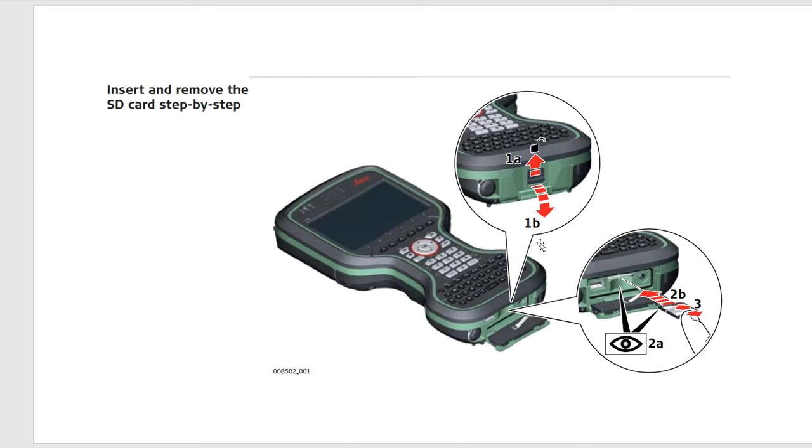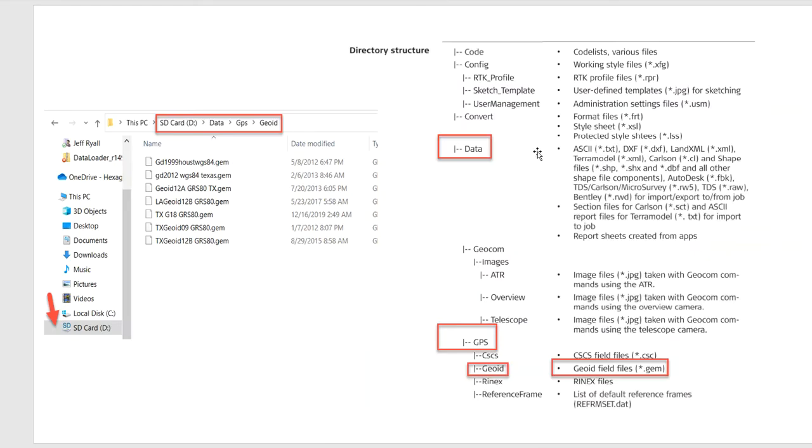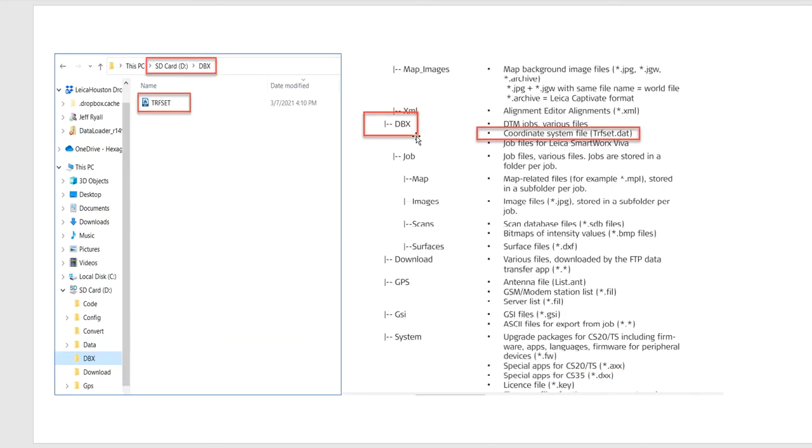On the CS20 we'll pop the bottom lid and insert an SD card — you can use a USB as well. When you put in a USB or SD card, the CS20 will create subdirectories. The data folder is where DXF and ASCII files are stored. GPS geoid under data is where the geoidal models go, and DBX is where all the jobs are. Underneath DBX you'll see your job names, and underneath that is an image subdirectory where all your photographs are stored.